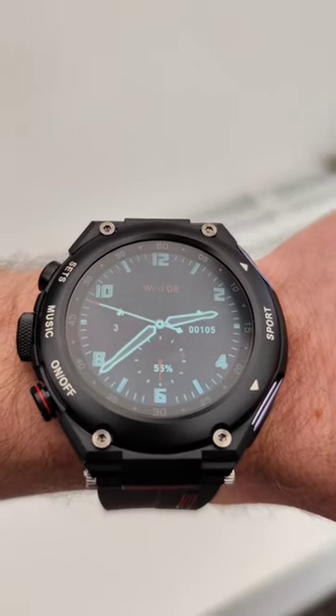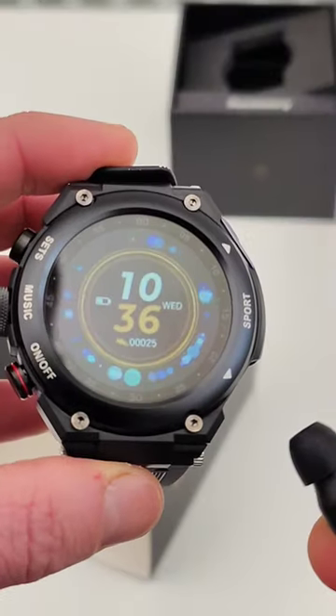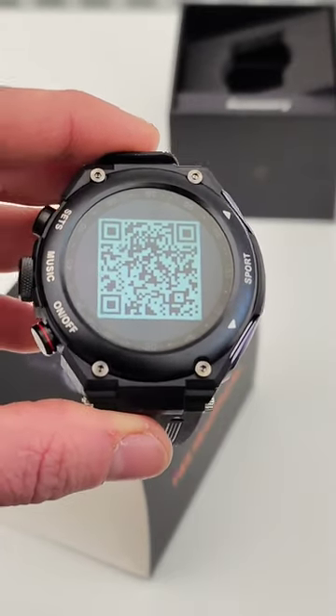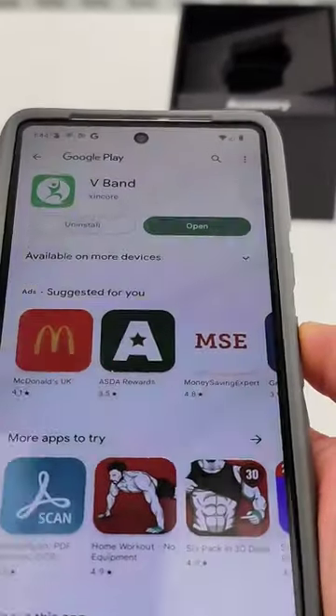Let me tell you why I really like this smartwatch. It has wireless earbuds hidden on the side. It's very easy to set up — all you need to do is scan your QR code and you're ready to go.